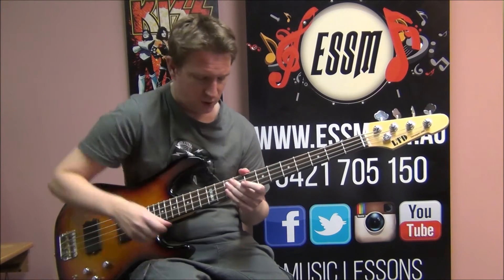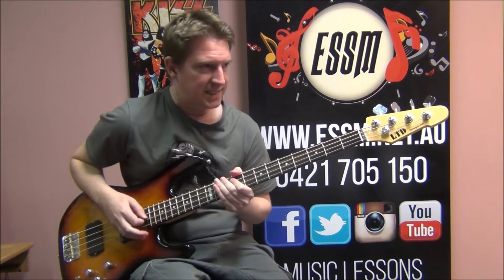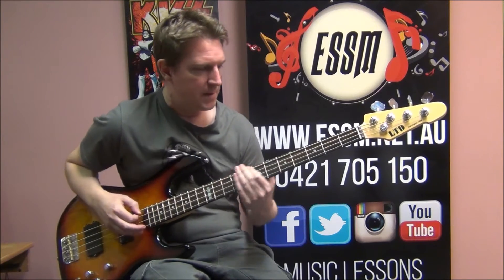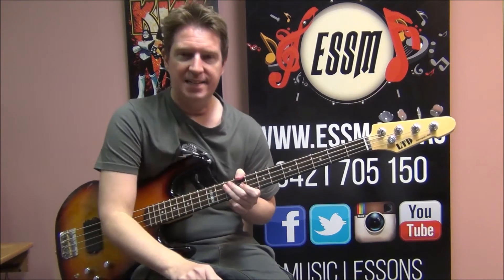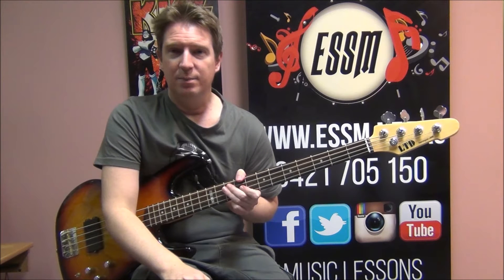Pause this video now and take some time just getting that. F sharp, G, F sharp — D on the top string — C, G. And then repeat. Pause and when you're ready we'll come back and play the pre-chorus.